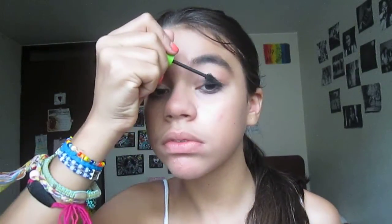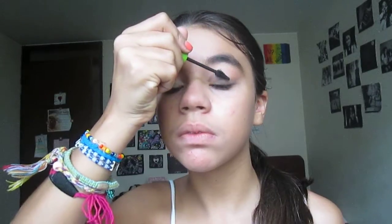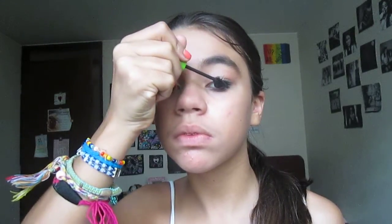We're going to skip eyeliner — maybe in the 8th grade we'll add that. I'm just going to take my favorite mascara, which is the Great Lash Lots of Lashes. I'm just going to do a thin coat. Did I curl my lashes? I feel like I did. I hope this video isn't too long because I don't have anything to edit with.